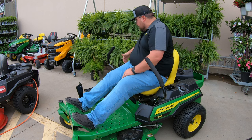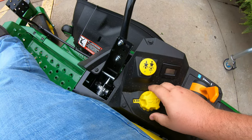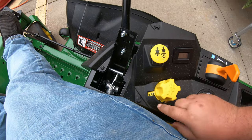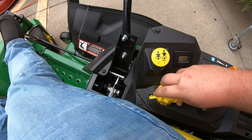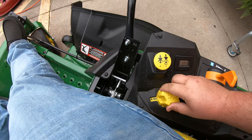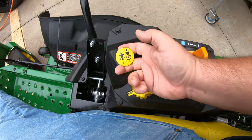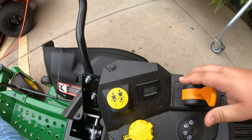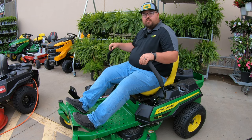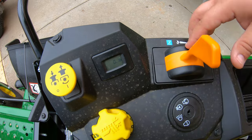On the right hand side, your main control center starts with the height of cut adjustment — a yellow knob. Push in on the foot pedal, turn the knob to select a height from one and a quarter inches up to four and a half inches in quarter-inch increments, then let off the pedal to lower the deck. Right above that is the PTO or blade engagement — a simple pop button, pull up for on and push down for off. Next to that is your hour meter, so you can track hours for service intervals.